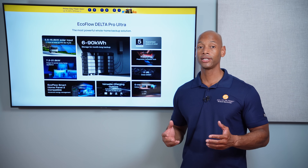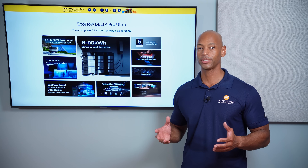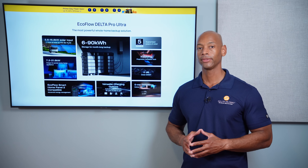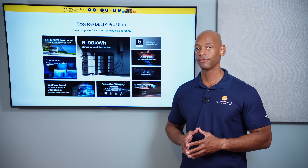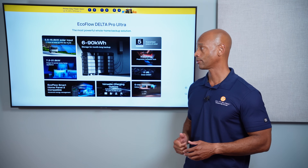The other reason is to protect yourself from potential contractor default, or what happens if the contractor goes out of business even though they were supposed to be around to provide you a warranty. That's another reason why many people choose to install their own solar system using some of these off-the-shelf all-in-one systems like the EcoFlow Delta Pro Ultra.